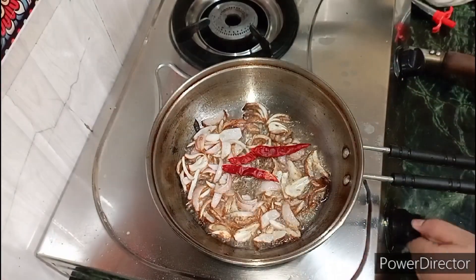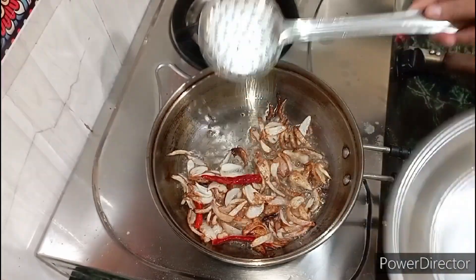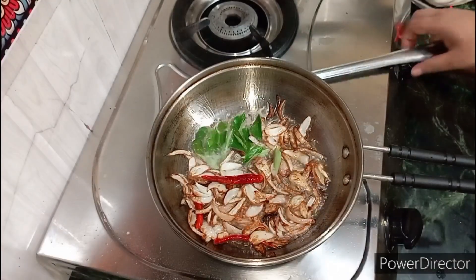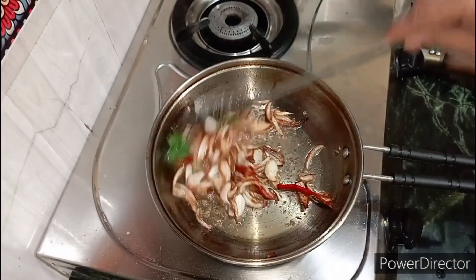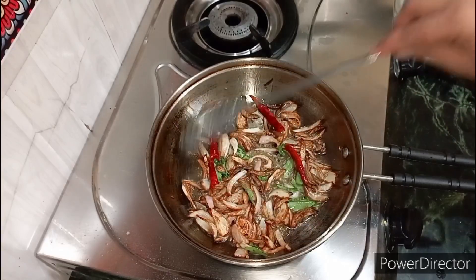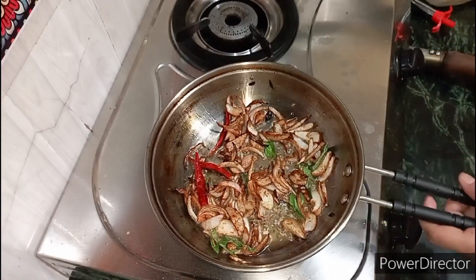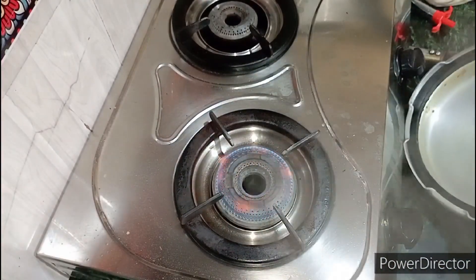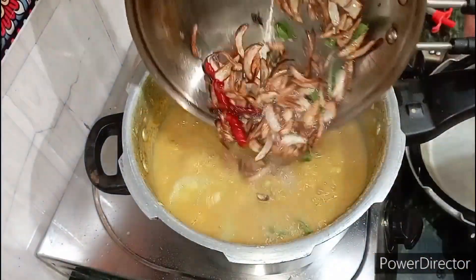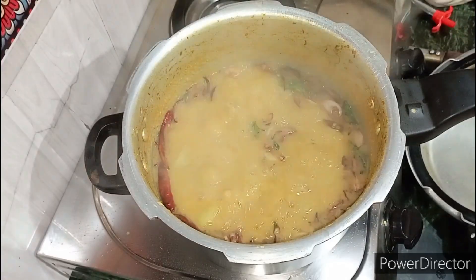I am going to add 3 red sugar, and I am going to add 3 red sugar.